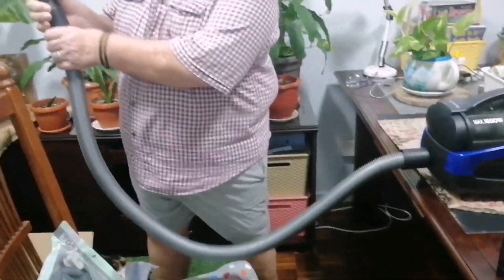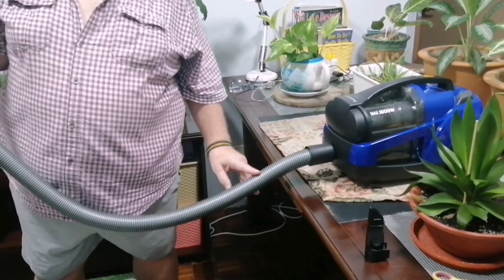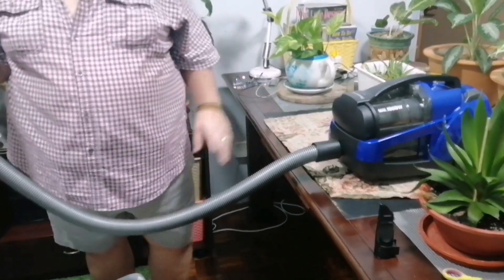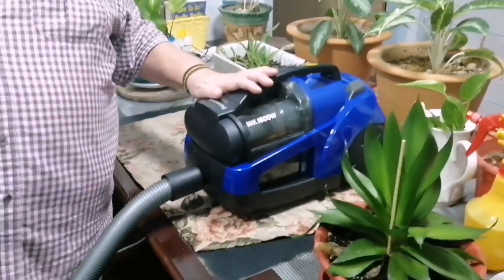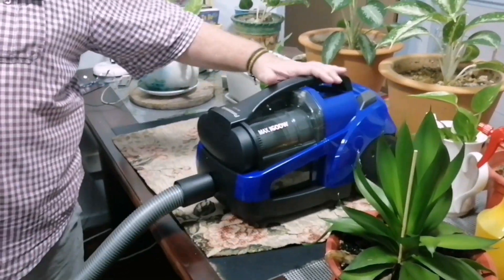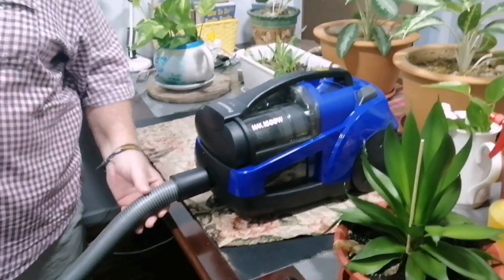Anybody that works with a vacuum cleaner, please don't pull the vacuum cleaner by the pipe, because this pipe tears and you're going to have to buy a new one. Your best bet is when you're working with a vacuum cleaner and you don't want to bend down, you can push it with your foot - it moves very easily. But please refrain from pulling the vacuum cleaner by the pipe, because this pipe will break.